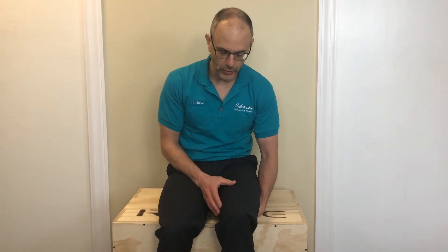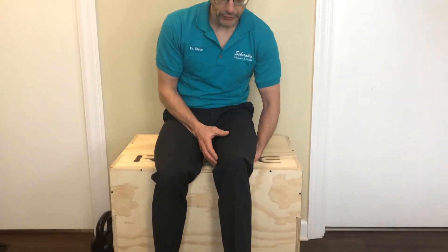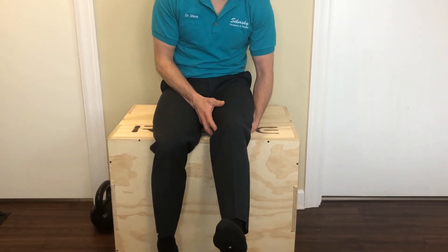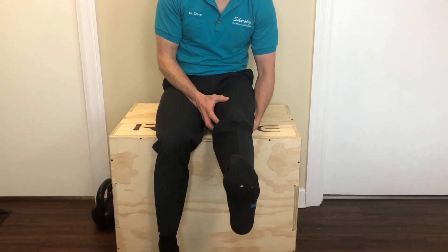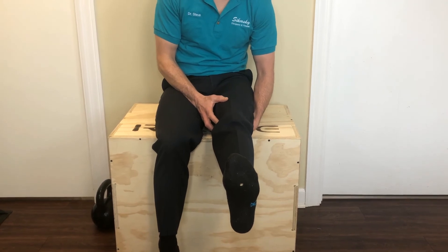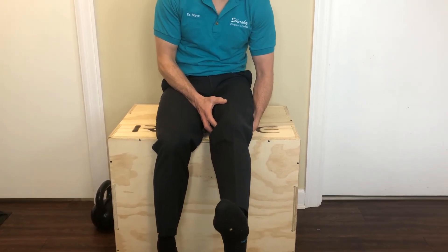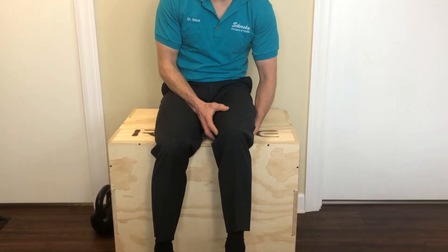And once again, everything's in line — foot, ankle, knee, hip. Pressure down into the hand. 1, 2, 3, 4, 5, 6, 7, 8, 9, 10. 10, 9, 8, 7, 6, 5, 4, 3, 2, 1. And that's our exercise.